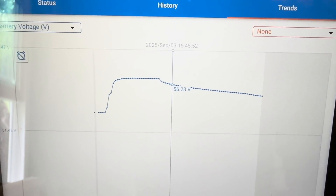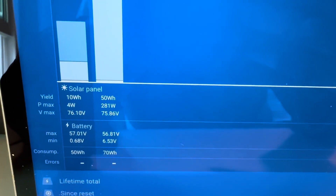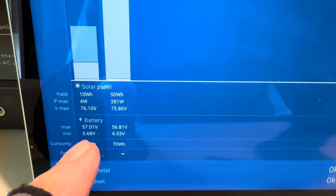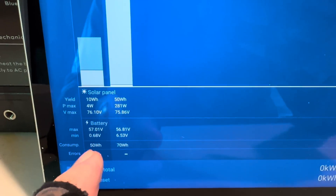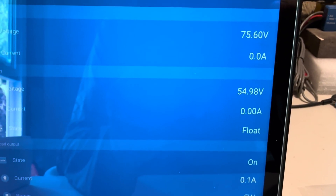Looking at the history, I've only got two days on it now. This is today and this was yesterday. It went right up to 56.8. But it did catch a 6.53, which I didn't see. And then this morning the minimum was 0.68 on the battery, and then of course it went right up to 56.8. It's holding right now at 54.9 in float.